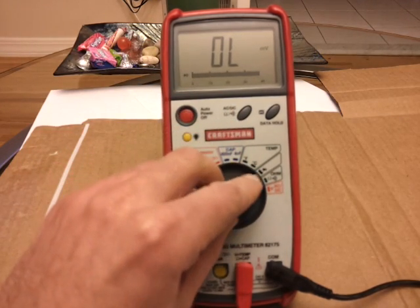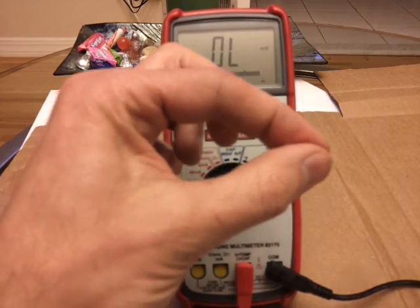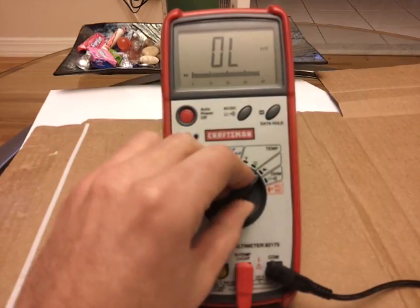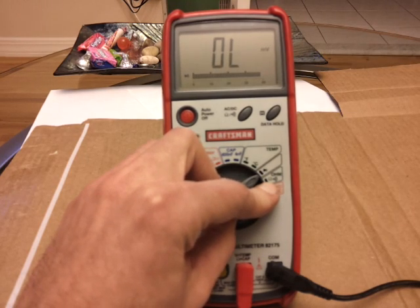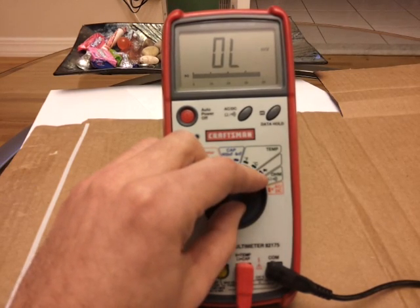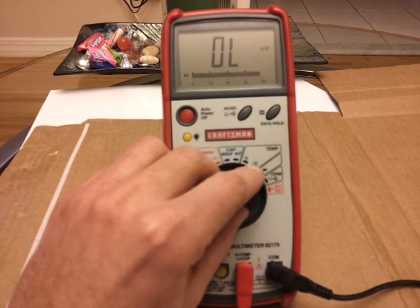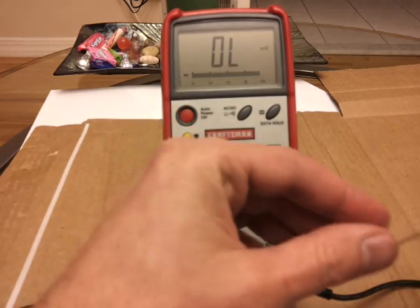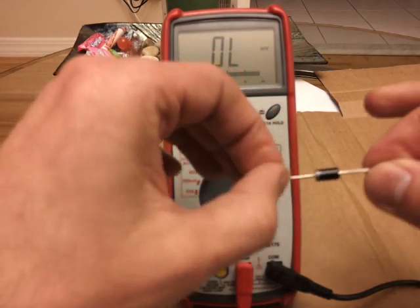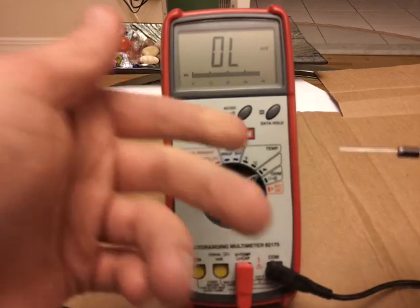One thing to note here is make sure you have a diode setting on your multimeter, which is an arrow pointing to a line. Your regular ohm setting is not a good way to test a diode. Because what you want to do is measure the voltage drop going across that diode, and the way to do that is if you have a diode setting, or you could do it by hooking up a battery and measuring the voltage that drops across it.